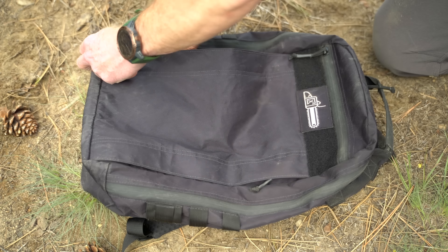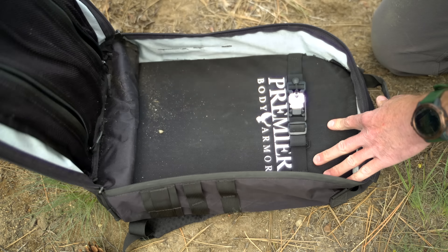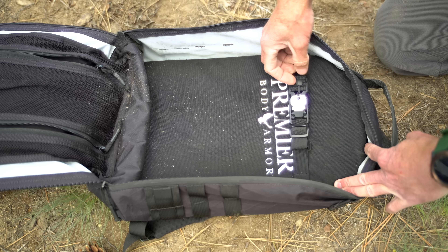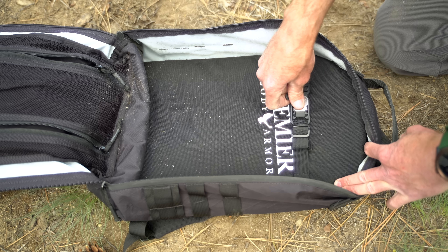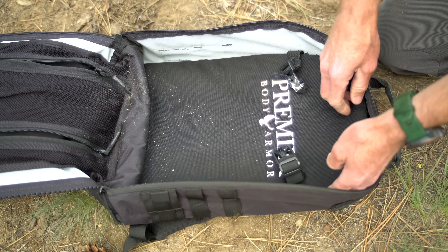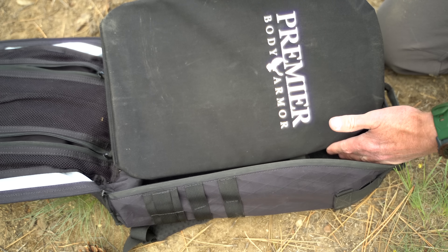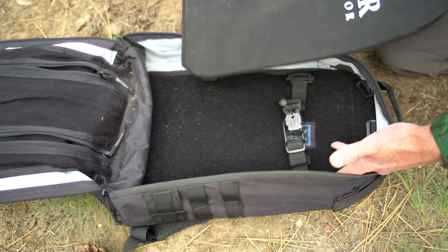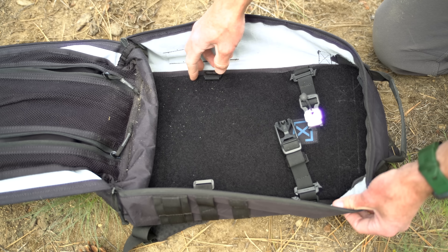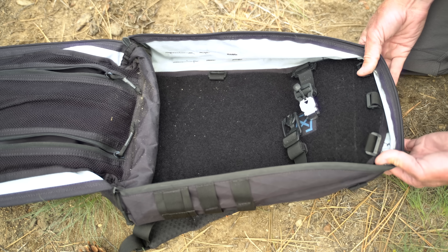Getting into the main compartment — clamshell zippers go all the way down and it opens right up. It also comes with one of these straps which is pretty handy for securing things; lift it up and it undoes itself, or you can latch it back. In here I also have an armor panel — a 3A armor insert — this is the Premier Body Armor large universal fit. It actually fits in there nicely and can be moved up or down, or you can add others. It can keep something secure in here, like a firearm.